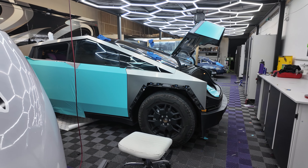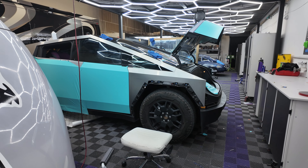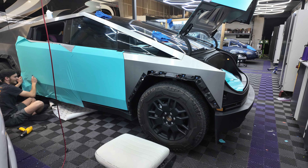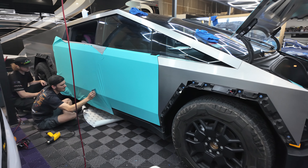For us, what we do is we use XPEL ceramic window tint, which is going to give you a lifetime warranty, 88% heat rejection, and just the best heat protection available.